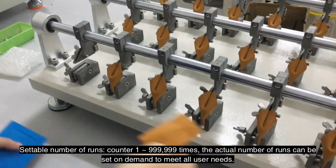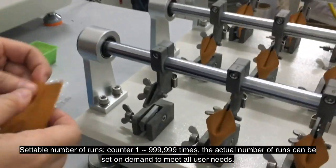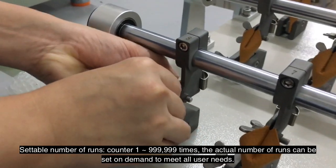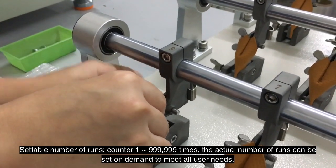The number of runs is settable via a counter from 1 to 999,999 times. The actual number of runs can be set on demand to meet all user needs.